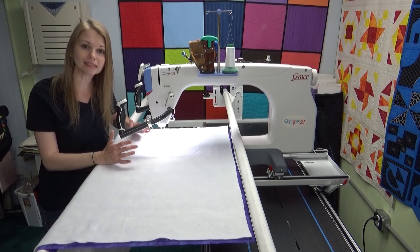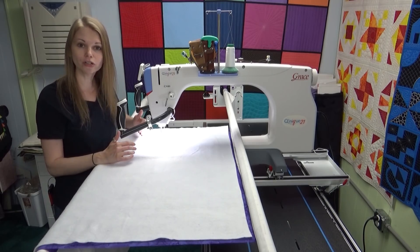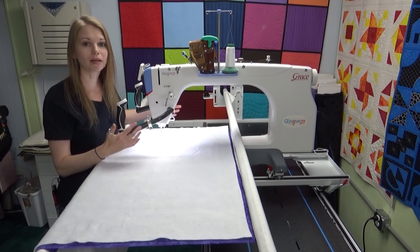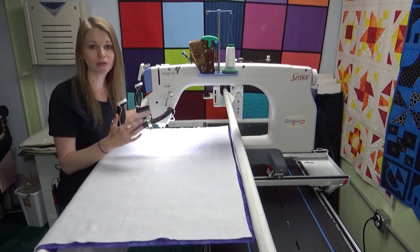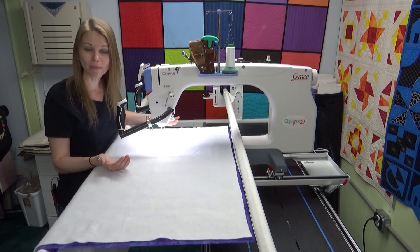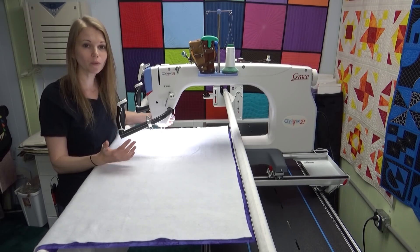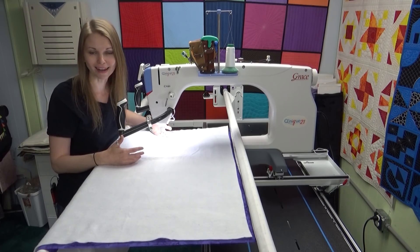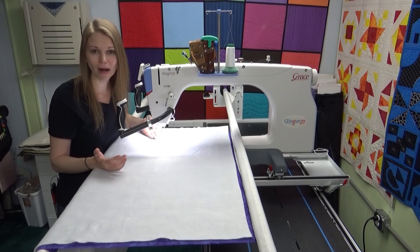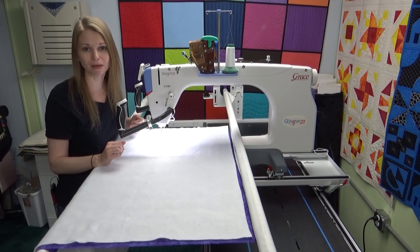Whenever you get a long arm, it can be a little intimidating and it can be really tempting to just leave it in the box. I'm going to encourage you not to do that. Get it out of the box, get it set up, get it on your frame — you really want to run it through its paces from the very beginning. Any issues like mechanical malfunctions usually happen within the first six months, so you really want to get it out and get it working.